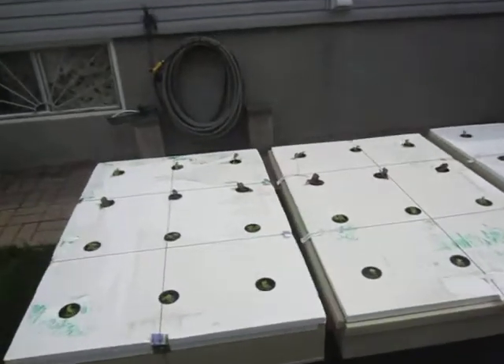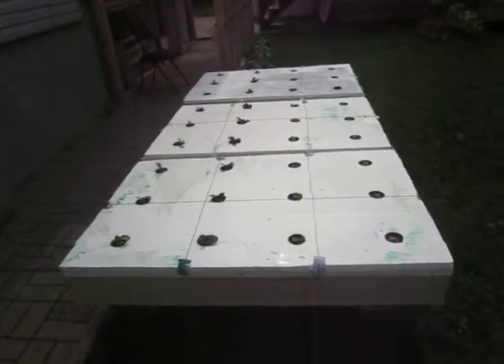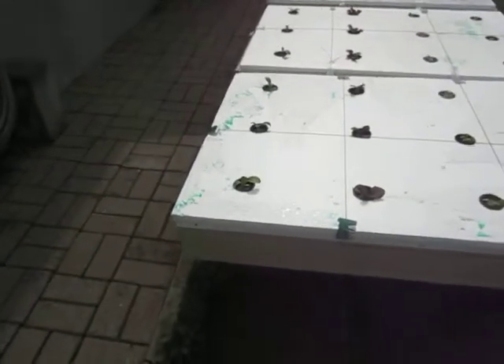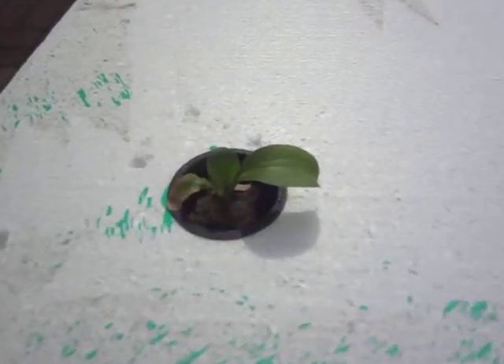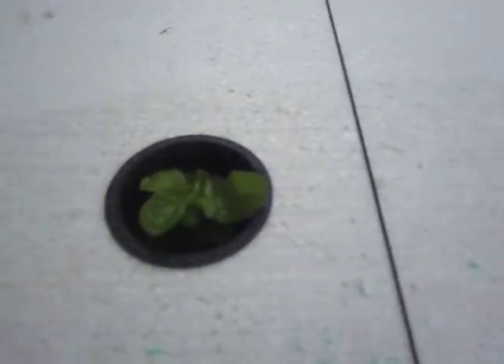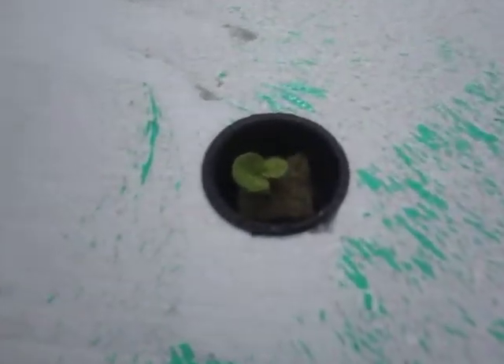I've completed the bed a few days ago and as you can see I already have some stuff growing in there. Each bed has a variety of greens such as bok choi, this is a romaine lettuce, here we have a green oak leaf, and here we have a Boston lettuce.